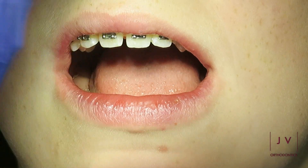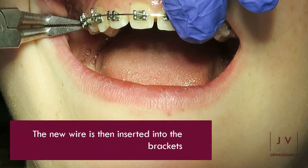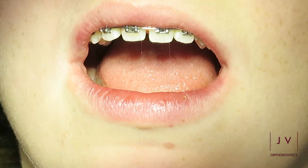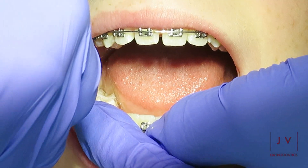Once we are happy with the new wire, we then carefully insert that back into the brackets of the brace. Sometimes you can feel the tightness of this wire as it's being inserted, because it's usually a thicker wire than the wire that was in previously, and because it's a thicker wire it fills the space of the bracket more than the previous wire.